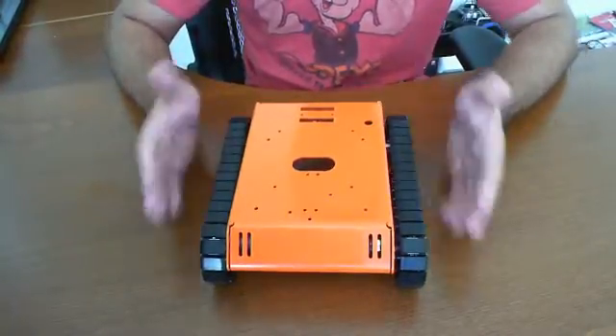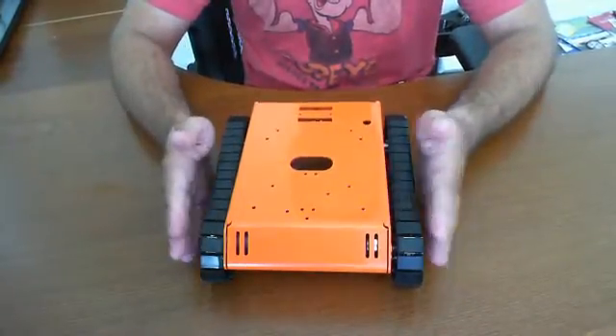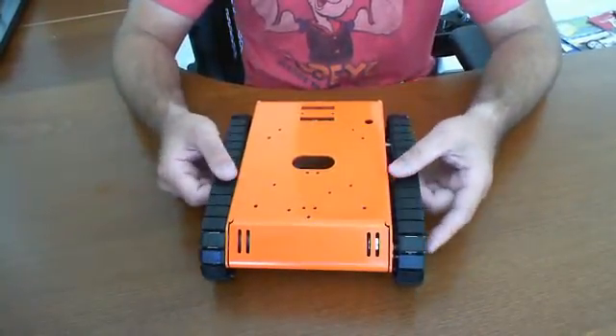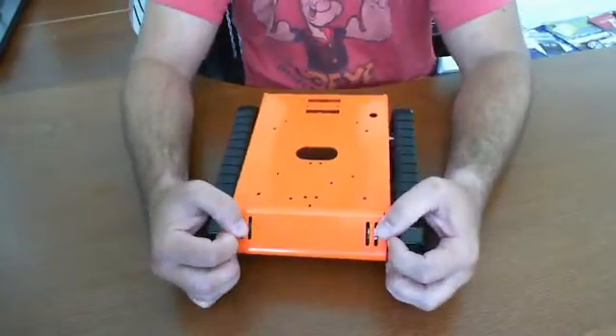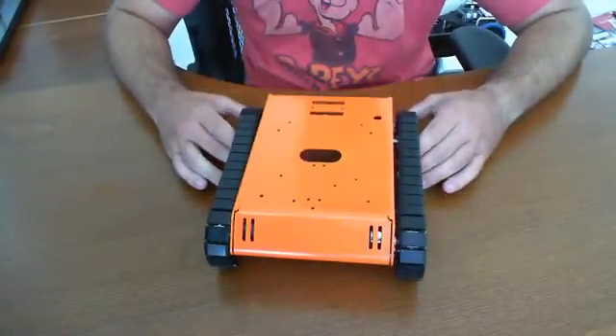Hello, so this is just a quick introduction to the Robotics Connection Trackster unit. I have videos of it actually being built that we'll post later, but at this time I just want to give you a high-level view of what the Robotics Connection Trackster 2 unit does for you.